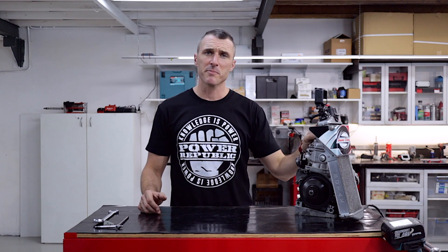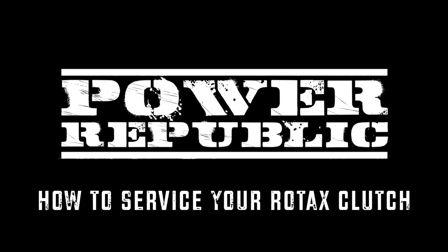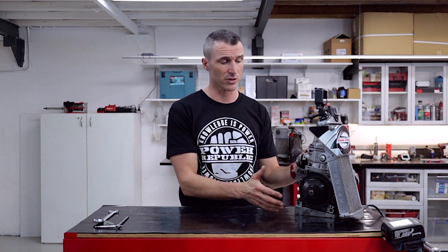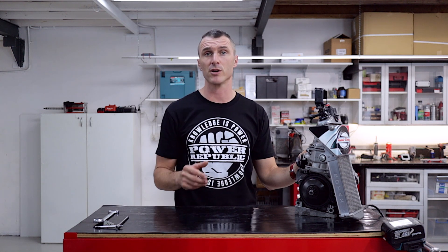If you've ever wondered how to change your Rotax Max clutch shoes, today's your day. Welcome back to the Power Republic YouTube channel. Today we're going to be showing you how to change your clutch shoes on the Rotax Max 125. We've covered this subject before, but we're going to rehash it. Today we'll show you how to remove the shoes, inspect them for damage, clean them, and put it all back together so you're ready to go next time you hit the track.